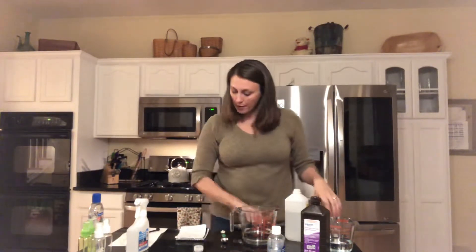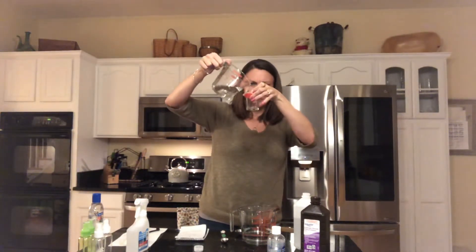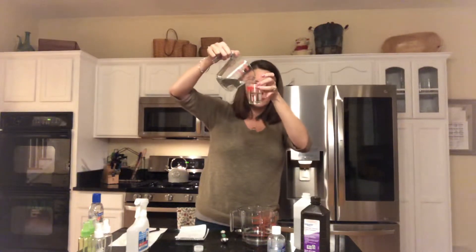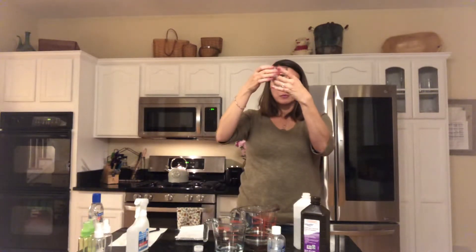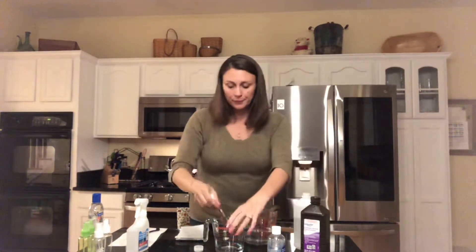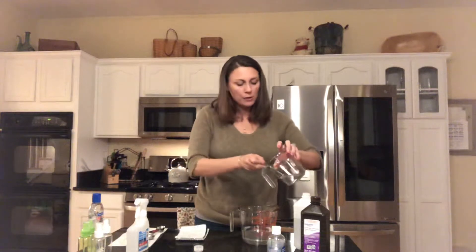Then we add one-fourth cup, which is two ounces of sterile water — one-fourth cup plus one tablespoon and one teaspoon of sterile water.